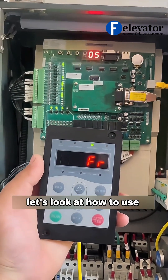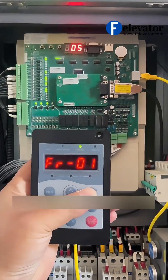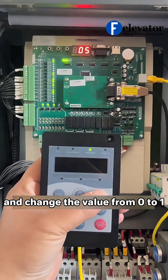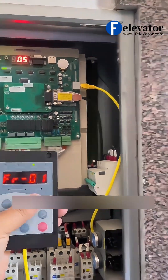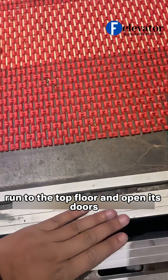Hello, in this video, let's look at how to use the leveling fine-tune feature on the Monarch system. First, navigate to parameter FR00 and change the value from 0 to 1. The elevator will now automatically run to the top floor and open its doors.